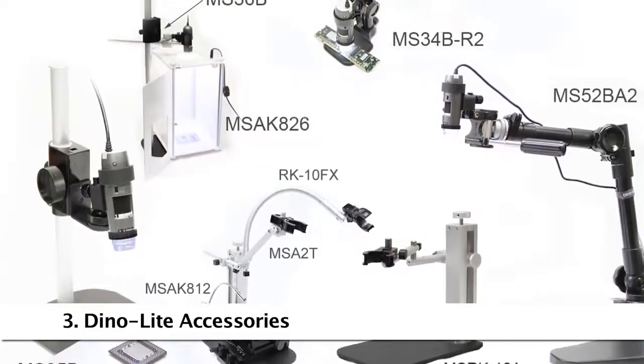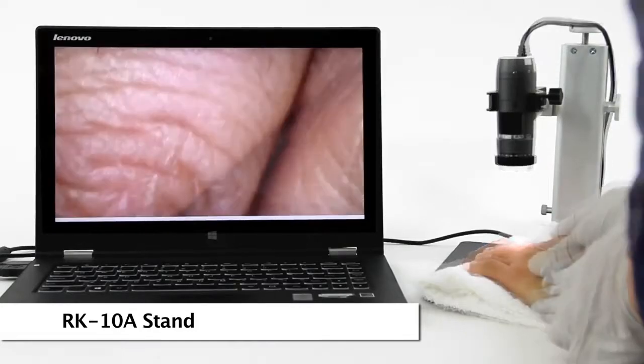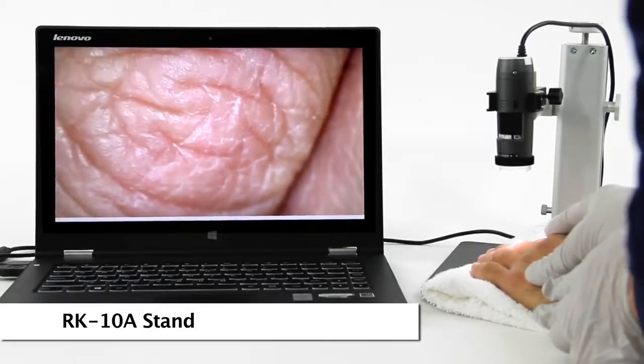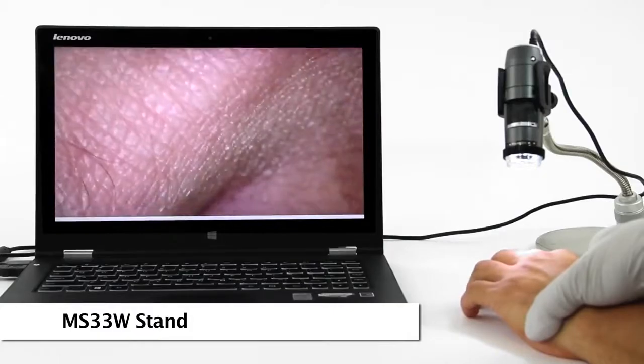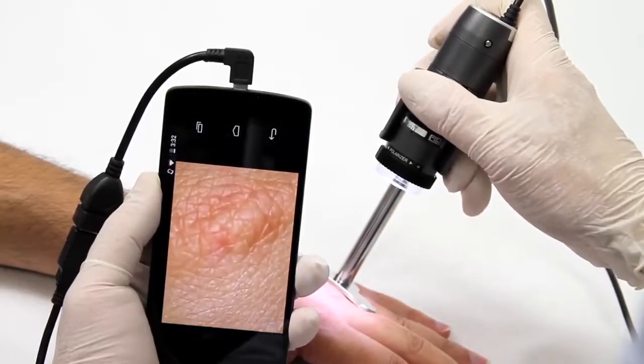Here are some compatible and recommended accessories. The RK10A is a tabletop stand with a quick release button and fine adjustment. The MS33W is an articulating stand, good for simple adjustable angles and movement. The different portable handheld stands are also great for quick skin examination.